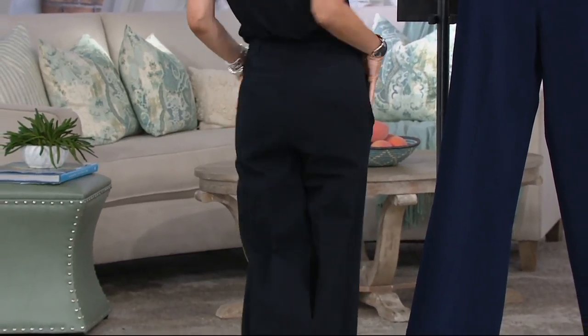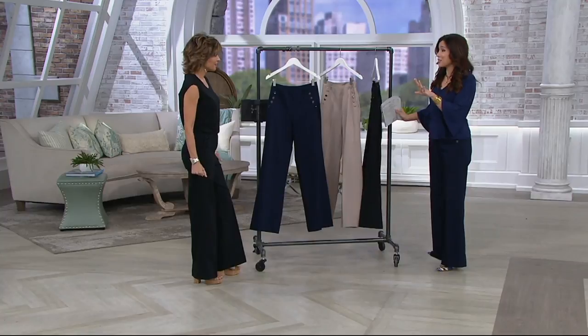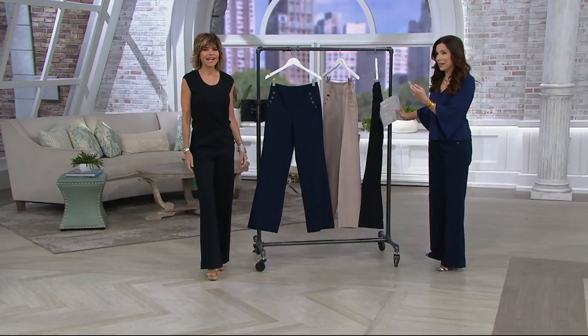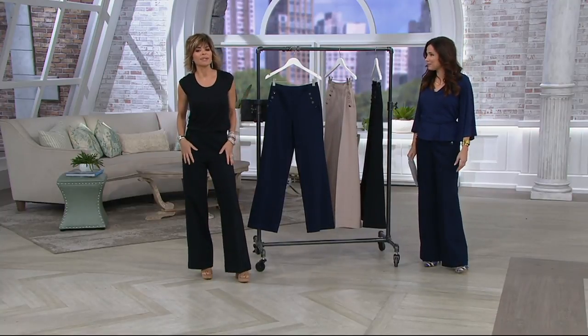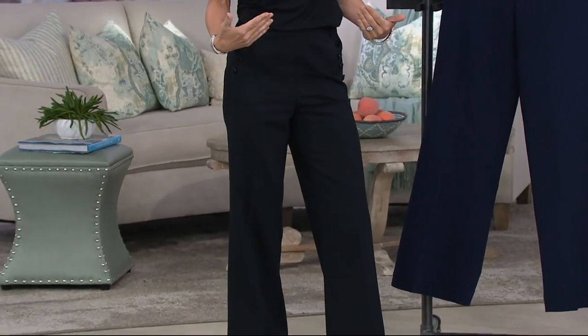It's always so fun for me when I get the pants for the first time and put them on, and I'm like, oh my gosh, they turned out better than I even thought. Well, it is like the big reveal because you design them, but then you have to wait to get your samples. You always hope for the best, and usually we do really well. But this one I put on and I was like, I am going to wear these so much because you can dress them up and dress them down, and they're like nothing you have in your closet.